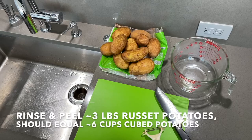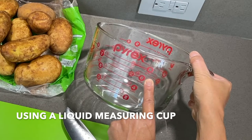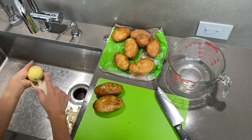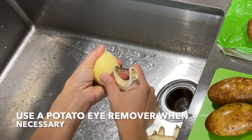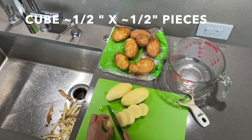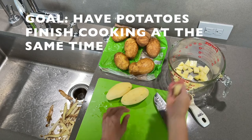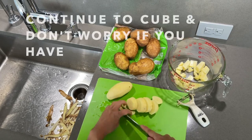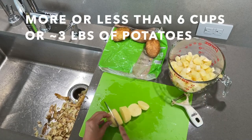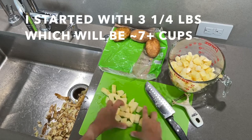It's time for the potatoes. Rinse and peel about three pounds of russet potatoes. This should equal about six cups of cubed potatoes using a liquid measuring cup. Use a potato eye remover when necessary. Cube into approximately half inch by half inch pieces — the actual size isn't as important as cutting the same size. The goal is to have the potatoes finish cooking at the same time. Continue to cube, and don't worry if you have a little more or a little less than six cups or three pounds. I started with three and a quarter pounds, which is going to give me about seven plus cups of potatoes.